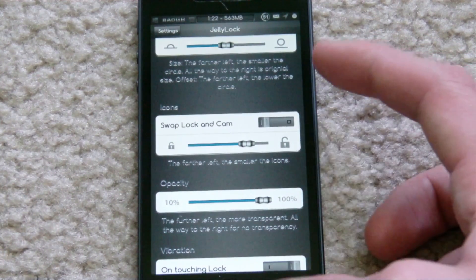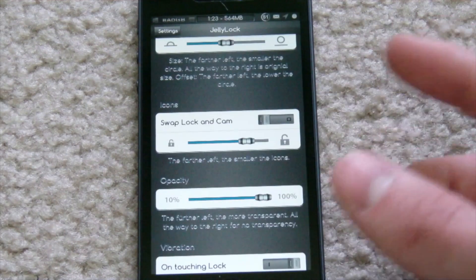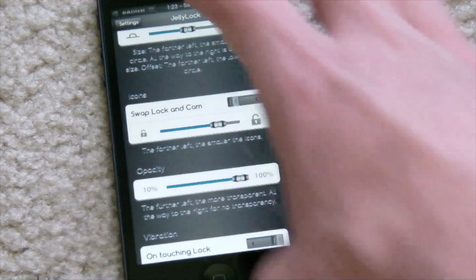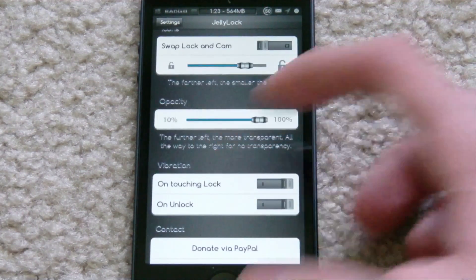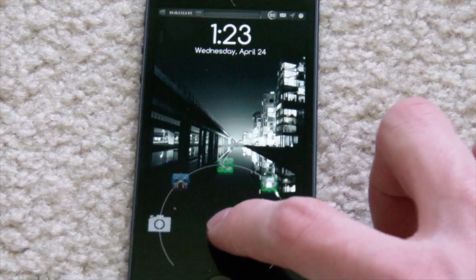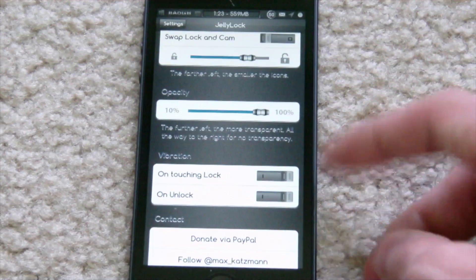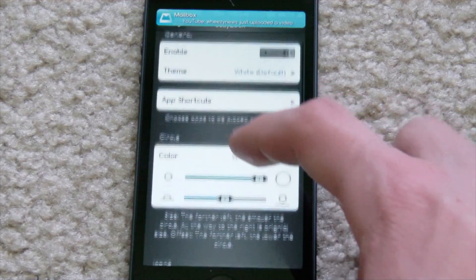It's a very cool tweak, in my opinion. I think everything on it is laid out nicely, and like I said, it's pretty similar to the Android Jelly Bean lock screen. You can see all the different options here — you can change the size of the icons, you can change the opacity, you can swap the lock button and the camera if you'd like. You can also change the vibration on touching the lock and on unlock, so you guys can change both of those if you'd like.